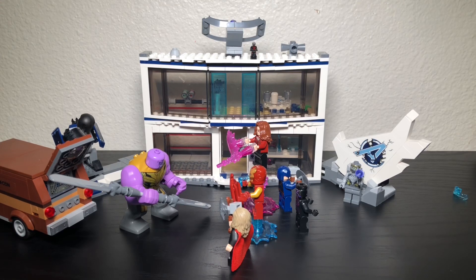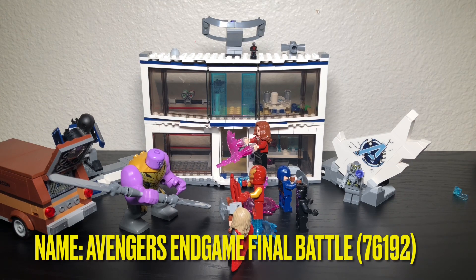Welcome to the video everybody. My name is Ryan. In this video we are going to be reviewing a Marvel's Avengers Endgame set, and this one is called Avengers Endgame Final Battle.